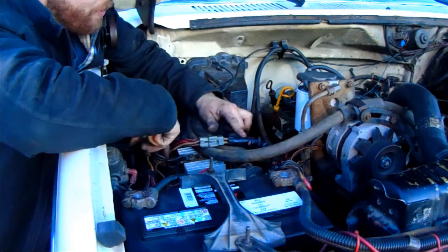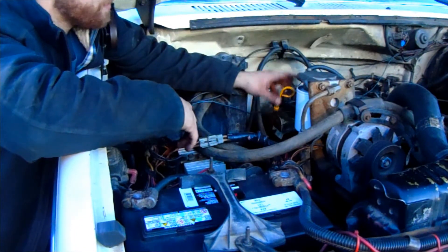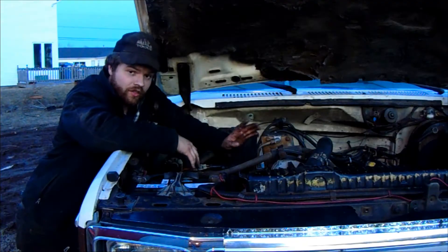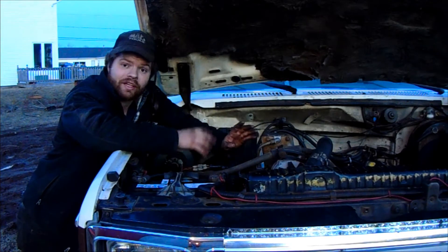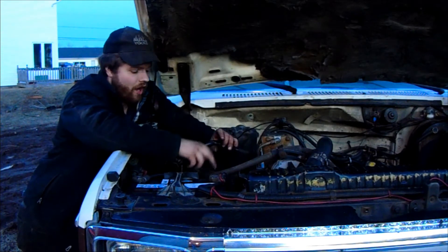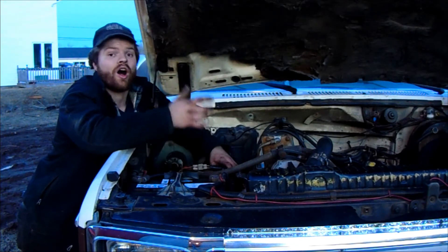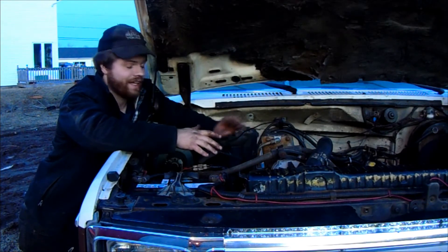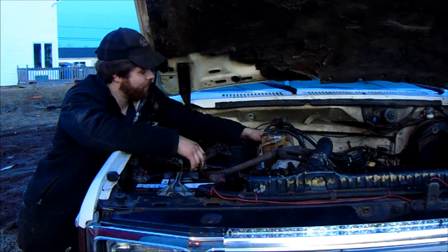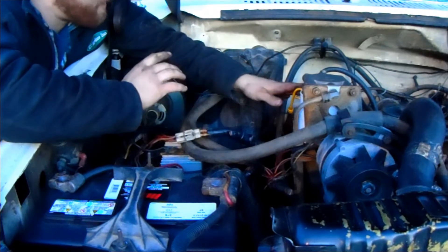Where it gets a little complicated is just where it connects up to the engine and chassis — they're not the same connectors. The 7.3 glow plug harness has a couple of different wires compared to the 6.9, two of which being your water temperature warning light and the other being your water temperature sweep gauge. On the '83 model they're run through a separate harness; on my '85 they're actually in the engine harness, so your mileage may vary. The main thing you want to do is get power to the glow plug controller and a signal power from your key.